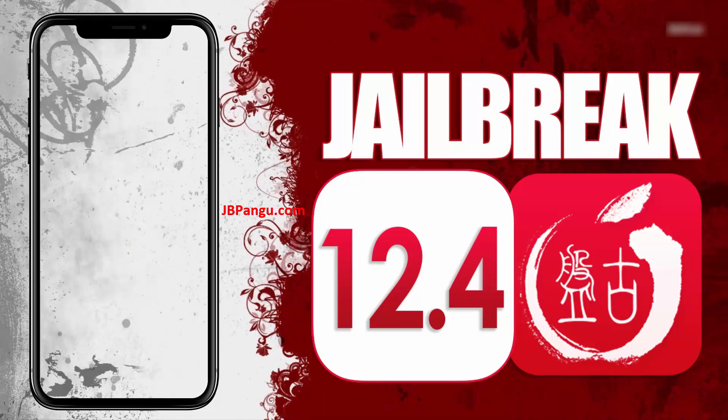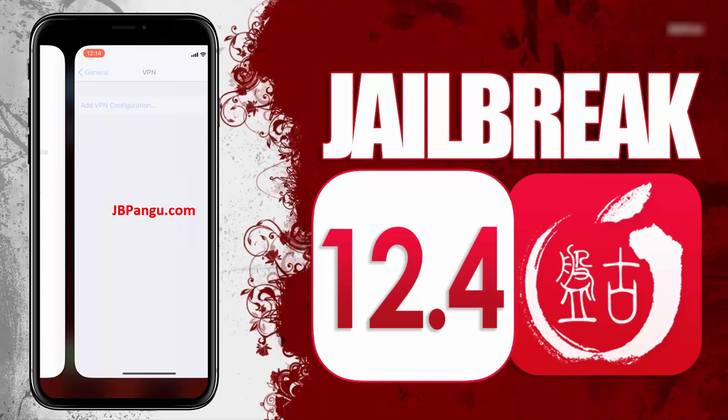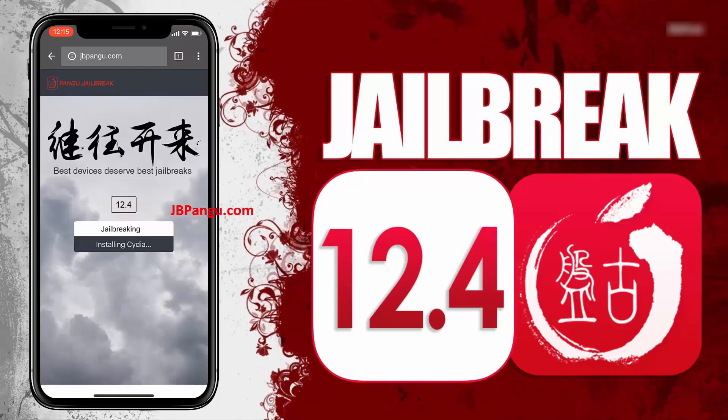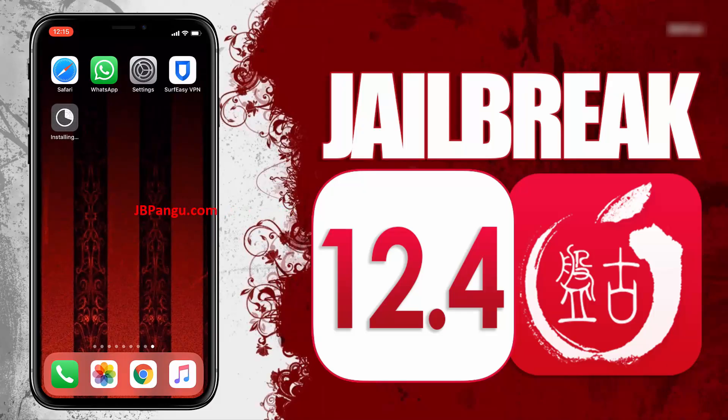Open the App Store and install the app you chose. After installing, open the app and follow the previously given instructions. After completing the instructions, go back to the browser and check the Cydia installation status. It says Cydia is now being installed — you can check this on your home screen. Cydia has been successfully installed through the other app it was bundled with, and now this iPhone X is jailbroken again using Pangu.